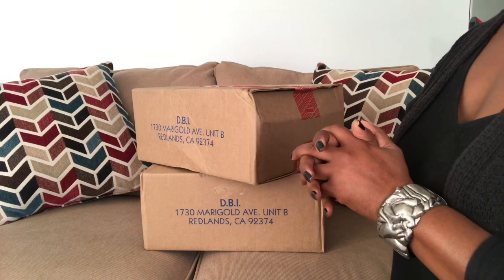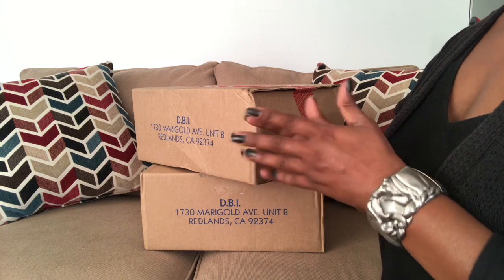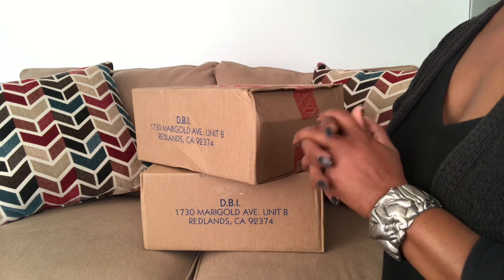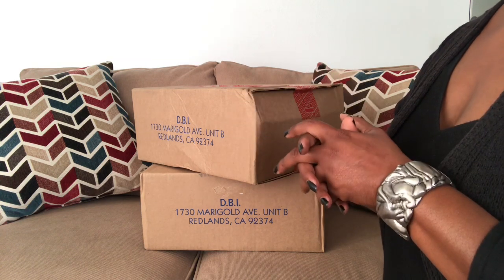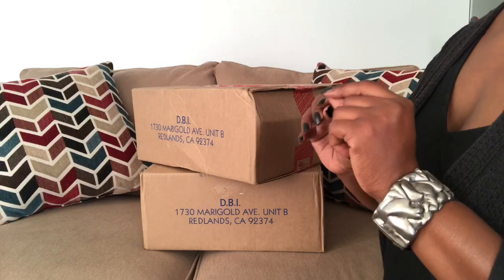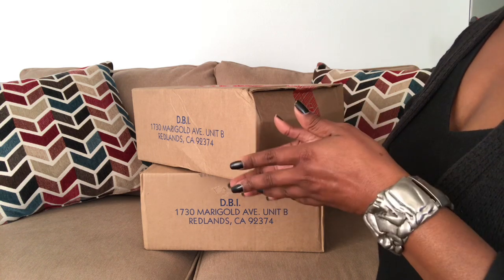Hi Duninistas, it's me the Pecan Tan Beauty and welcome to my channel. Today's video is going to be unboxing number four of the Duninistas Pick My Unboxing. If you have been following my channel, you know that I had five boxes to unbox and I polled the Duninistas of the den and asked them to choose which box I should open first, second, and so forth.